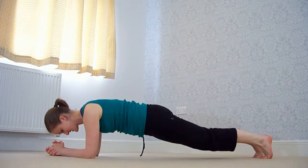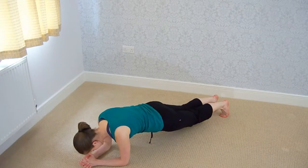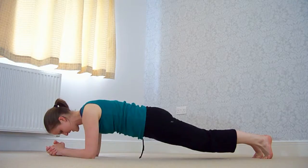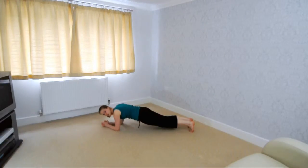Hold it here for 10 seconds. 10, 9, 8, 7, 6, 5, 4, 3, 2, 1.